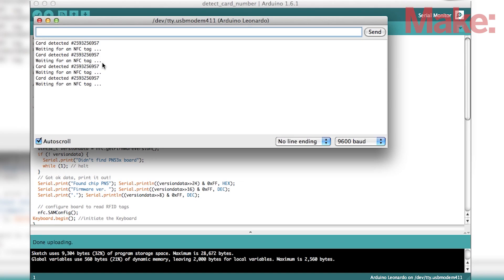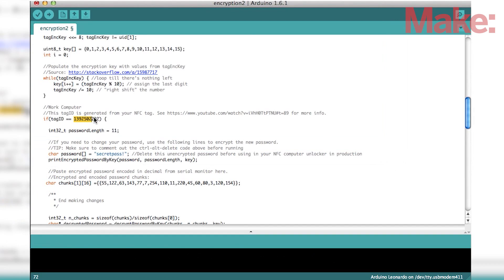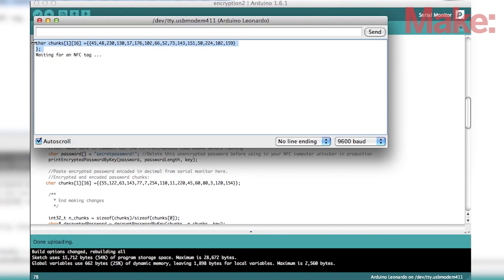The software side of things includes detecting the card number and encrypting the new password. You can get full instructions at the project page over at MakeScene.com.